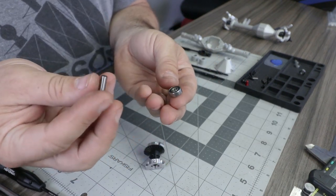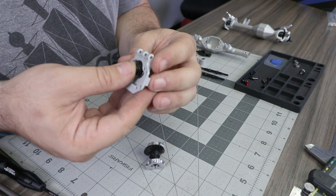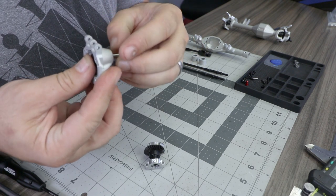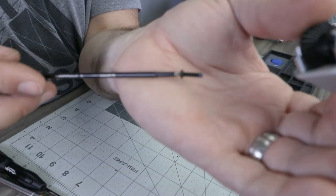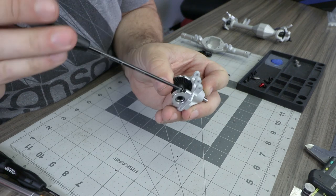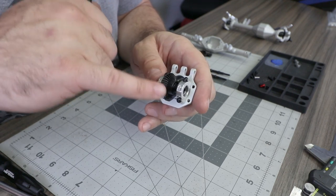Locate the rear pinion gear and install the 5 by 14 by 5 millimeter bearing onto it, then install the pinion and bearing assembly into the rear third member. Install a 5 by 11 by 4 millimeter bearing on the outside of the pinion, then place the ring gear and spool assembly onto the third member. Use M3 by 12 button head screws with thread lock for the bearing retainers, lightly install all four, then tighten in a star pattern.